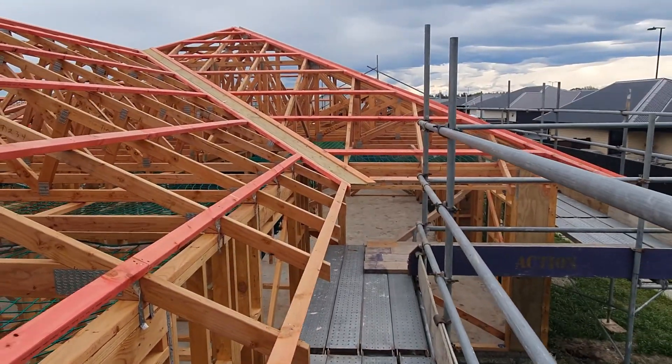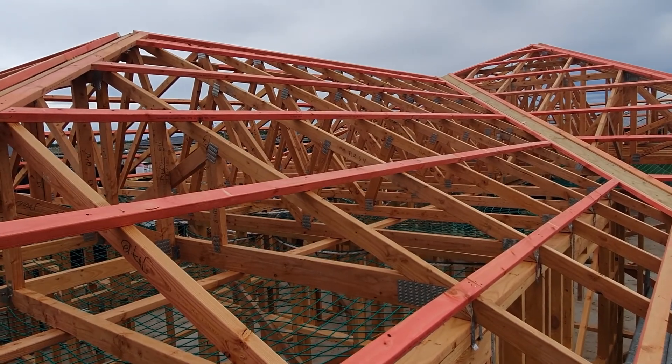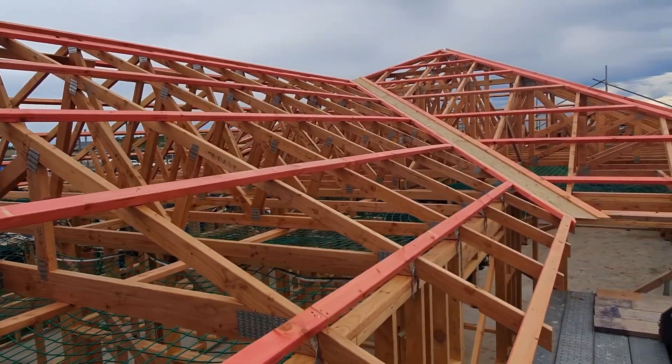Awesome. Thanks for watching guys — the trusses are on our job in Lincoln. If you have any questions, just pop them in the comments below.